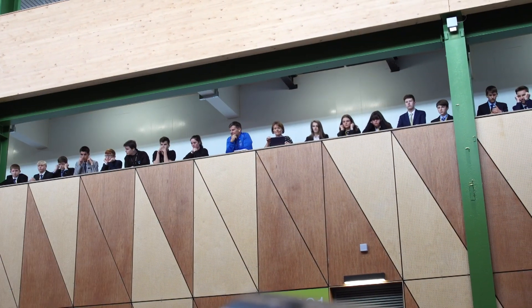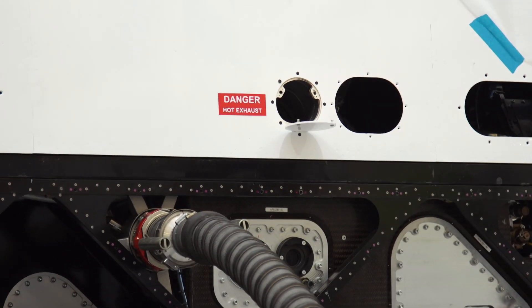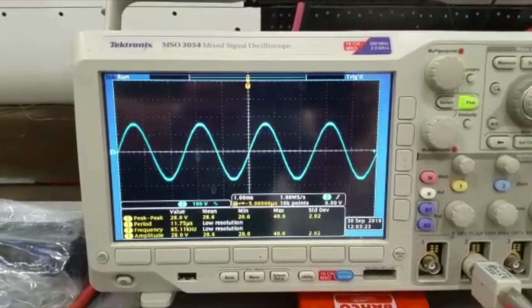The injectors are turned off because what we don't want to happen is the engine actually firing up in here — that would be a bad thing. So with the injectors turned off, it runs up and that lets us check all the systems: the generator is working properly, the three phases working properly.